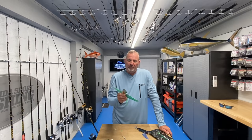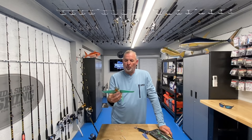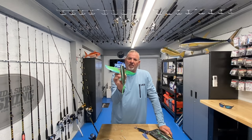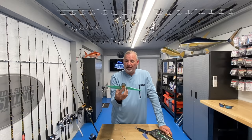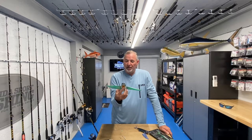I just got these in my hands and wanted you to be the first to see them here at Florida Sport Fishing TV Plus. As spring comes around and eventually turns into summer, I am absolutely going to put the Slipstream Flying Fish to use in my spread. I'm really looking forward to seeing the results - I know it's going to be explosive.